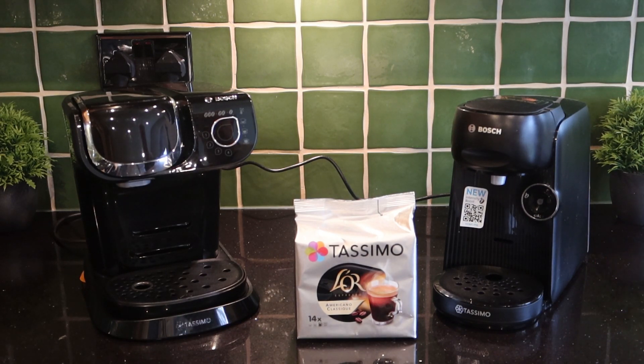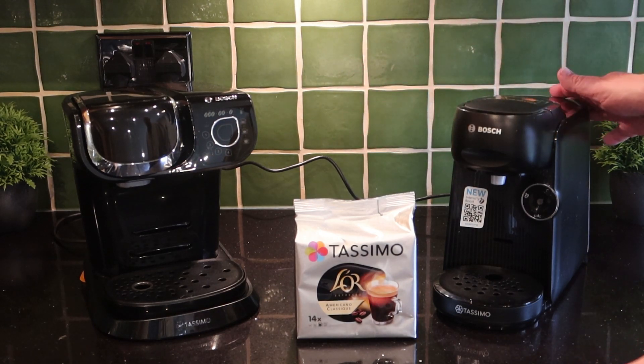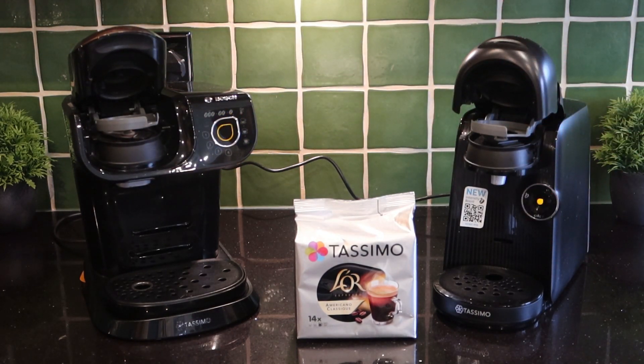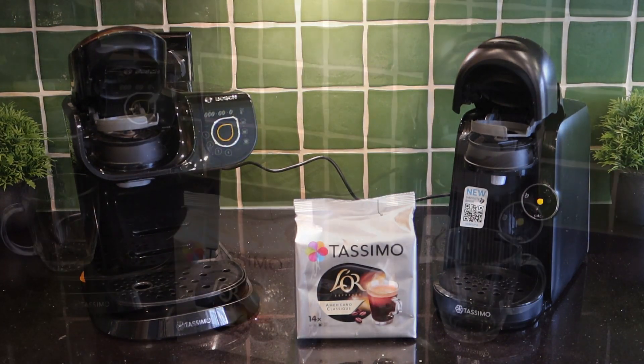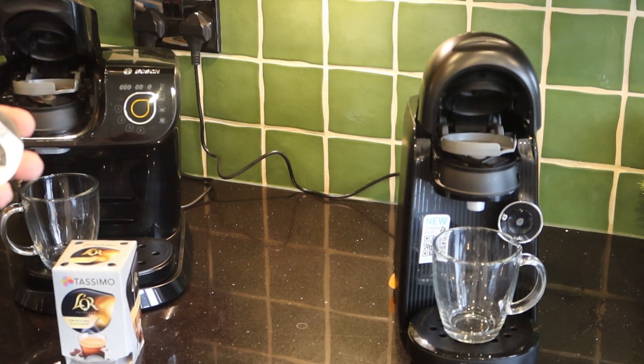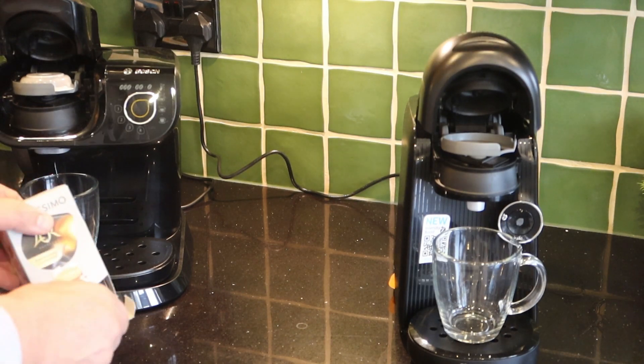Let's have a go at using both these machines. Make sure you have emptied and refilled your tank — that's the first thing to do. We'll fire these two up and see what the taste is like. Sorry about my voice today — I've caught yet another flu bug that I'm on the tail end of. It seems to be something we're all battling with a lot more following the post-COVID era. The machine uses barcodes to program cup size, temperature, and so on.